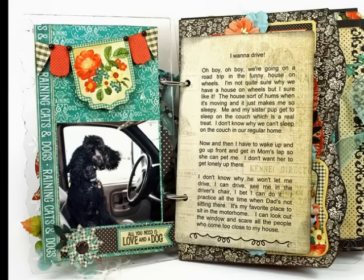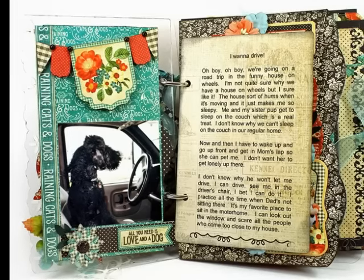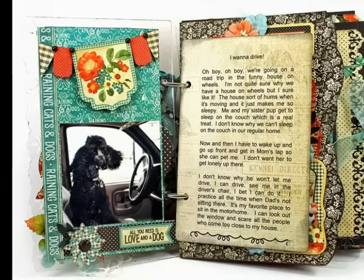I've used tags and banners from the collection along with some stickers and design paper. On the right, I used an ephemera card and just did my journaling there. That's a picture of Chena — she always loved to sit in the driver's seat.